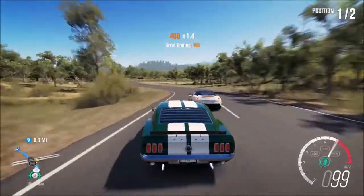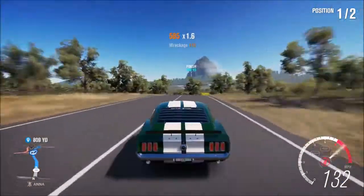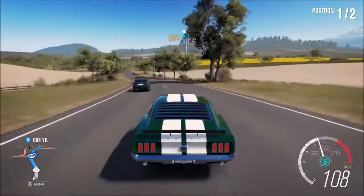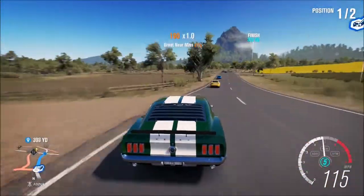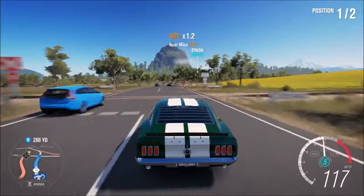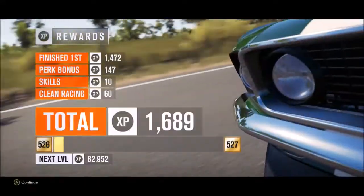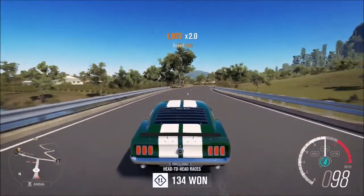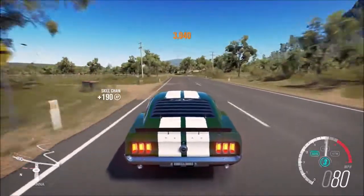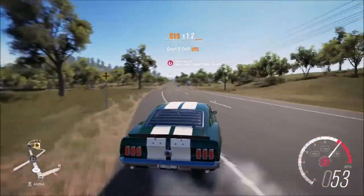I need the Ferrari guy out of the way. Is he gonna catch me on the straight? Oh god, so much traffic right now. Wow — I actually wasn't really expecting to win that race because I believe this car is only like A class, yeah, just right at the top of A class. But it did pretty good.